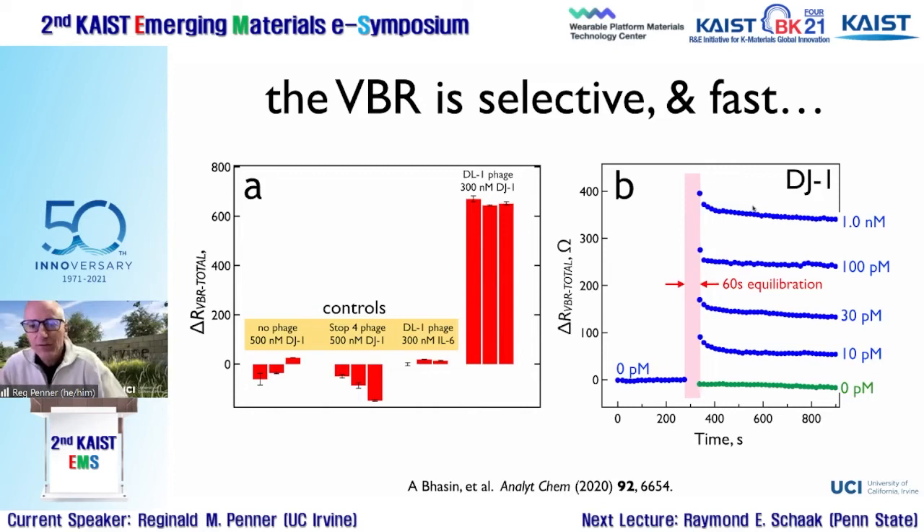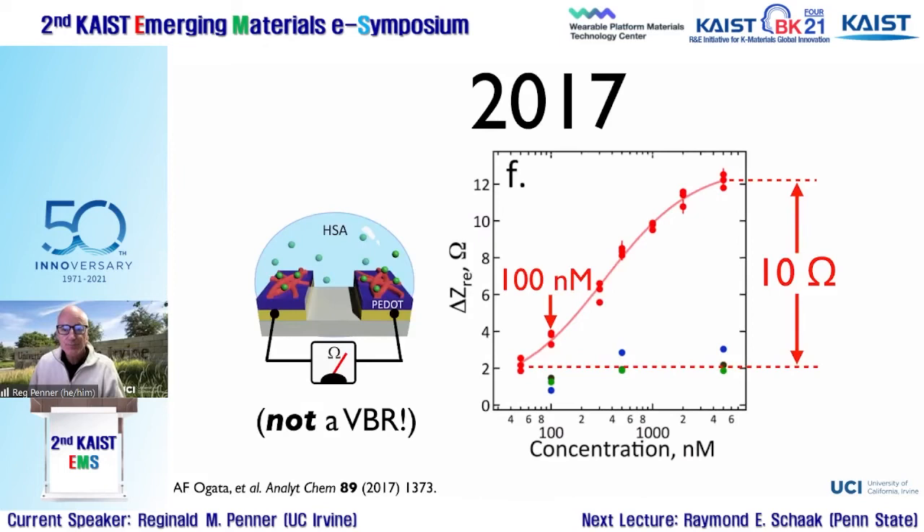Controls with different proteins and sensors without virus show very little nonspecific signal. Every bar represents a different VBR biosensor. We see excellent selectivity despite doing nothing to block nonspecific signal — we rely purely on the properties of PEDOT, which does an excellent job of rejecting nonspecific adsorption from proteins not targeted by the viruses.